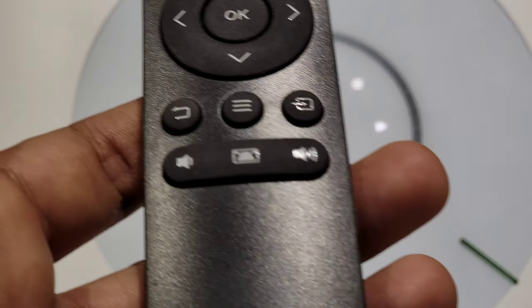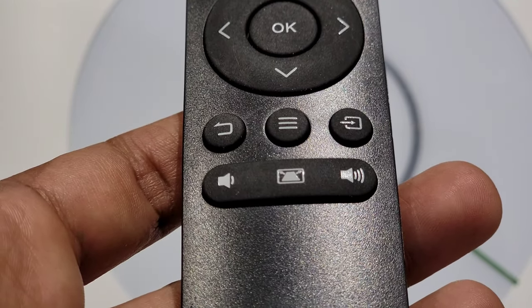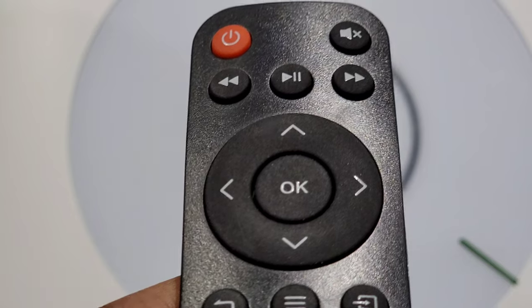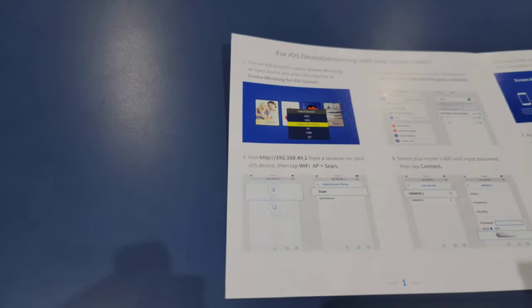On top of the projector, you get all of the controls and buttons that are also on the remote itself. So if you don't have the remote nearby, you can use this disc-like structure on top of the projector to control most of the features.